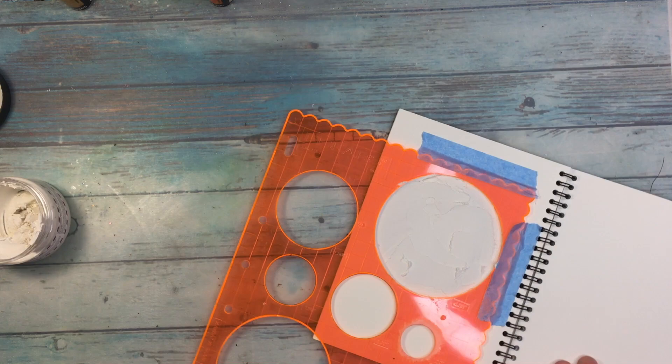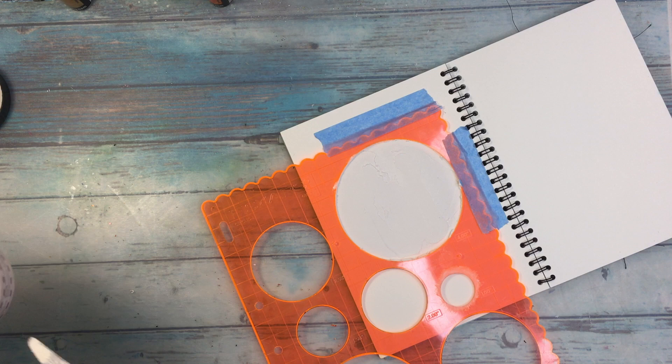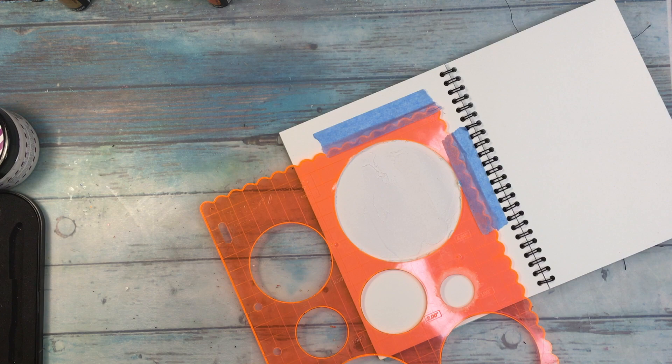Today is a very bad voiceover day for me. I am recording and deleting and recording and deleting — I just hate it. But let me come back to the page. You are seeing me using a Fiskars stencil with circles and I added some modeling paste.